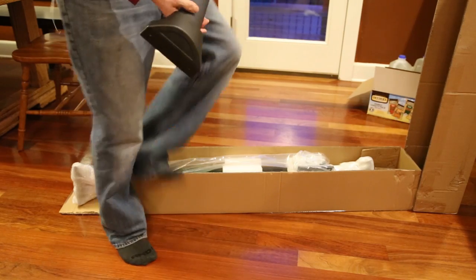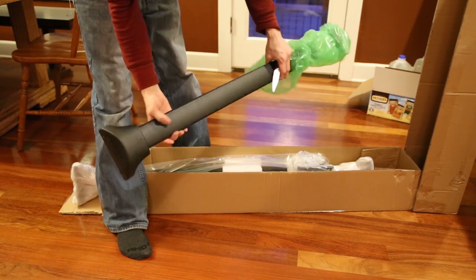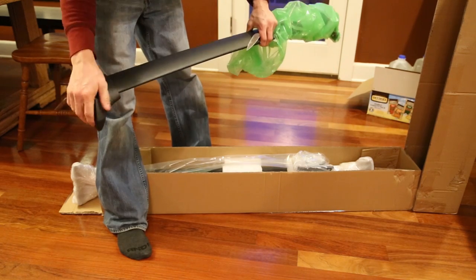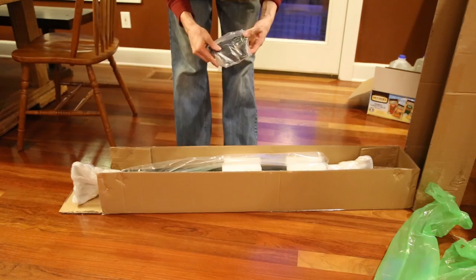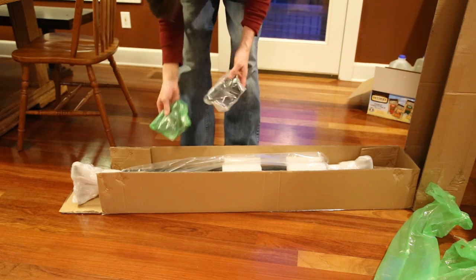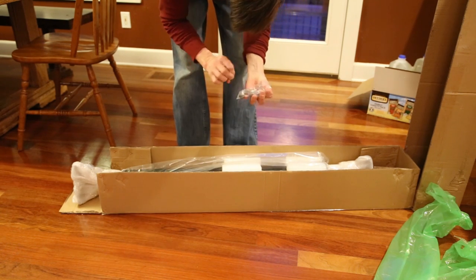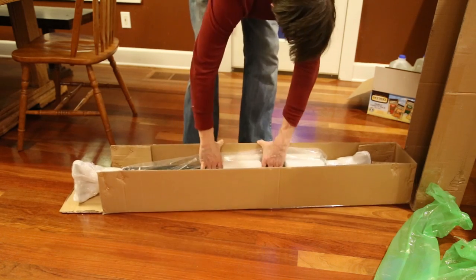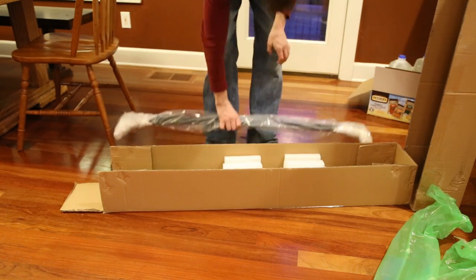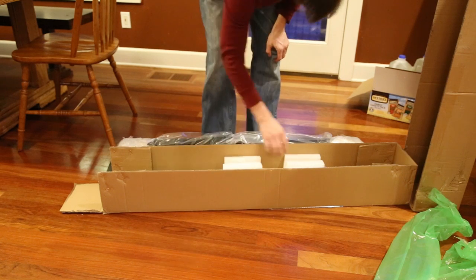So I bought these crossbars for my Honda Pilot 2016 off Amazon for like $104. It was a really good deal because the original genuine parts at the Honda dealership are like $220 or $230. So I figured I'll give this a shot. So far they're looking like they're pretty heavy-duty, good-quality parts, but I guess we'll see once we start installing them.